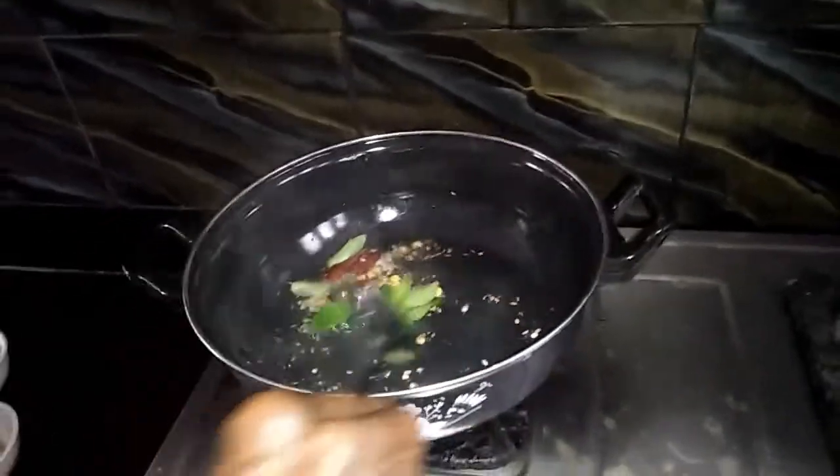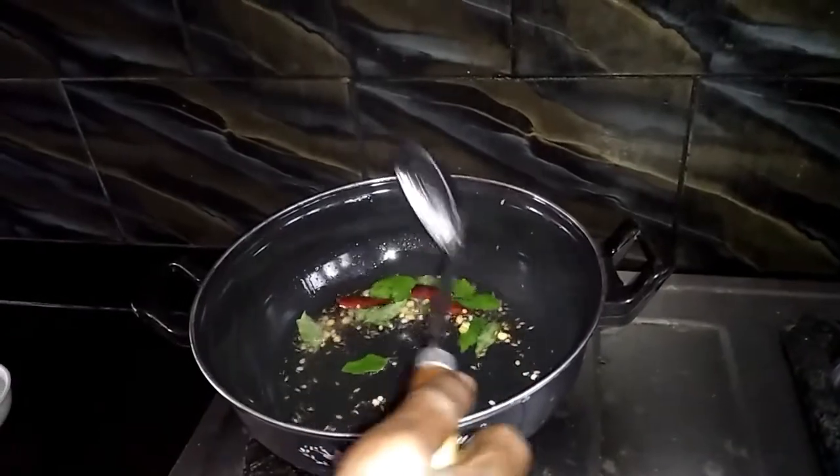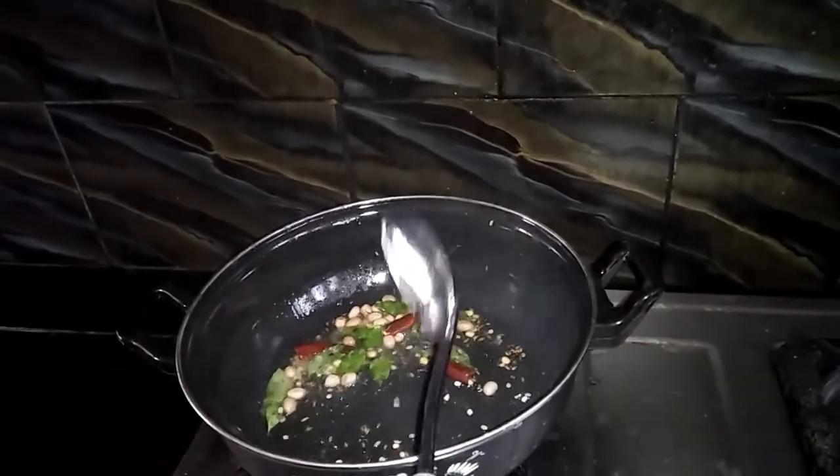1 small onion, 1 second onion, 1 tomato, 1 egg, 2 summary, 3 fluid, 1 quick onion, 2 eggs.